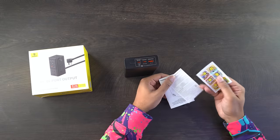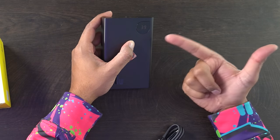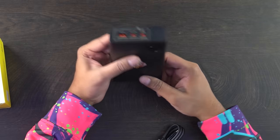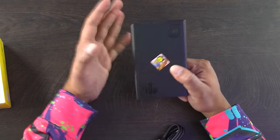It comes with a user manual and some stickers. I hit the power button and it turns on — it says 39%, so that is the current capacity out of the box. It's got an LCD display, so it's not a digital display. It's LCD, so it's got those little dots. It's not as bright or as vibrant, but it does work and tells you exactly what percentage is left.